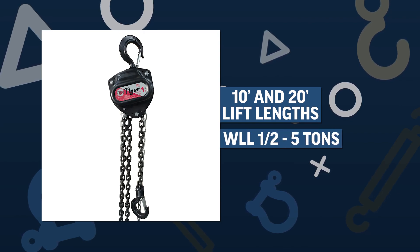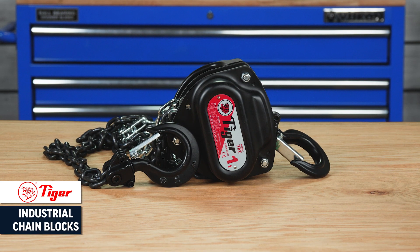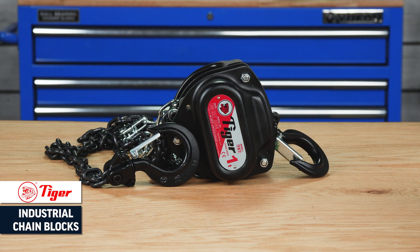When it comes to manual lifting, the Tiger Lifting Industrial Chain Block is the rugged and dependable solution to your lifting needs.